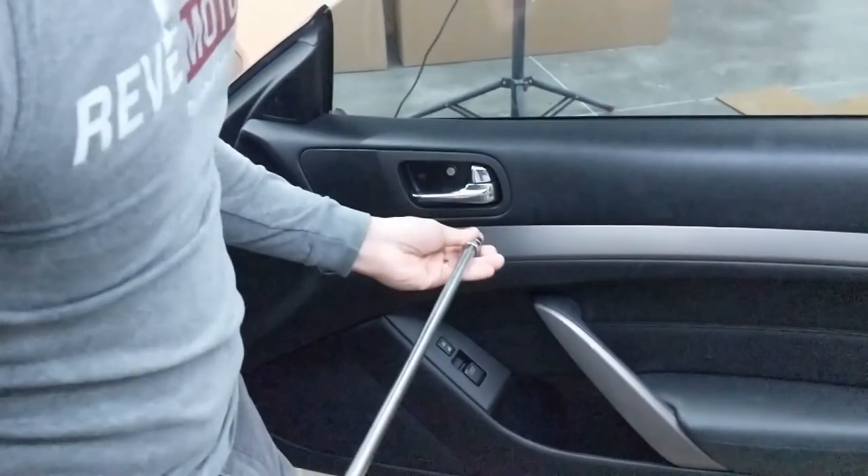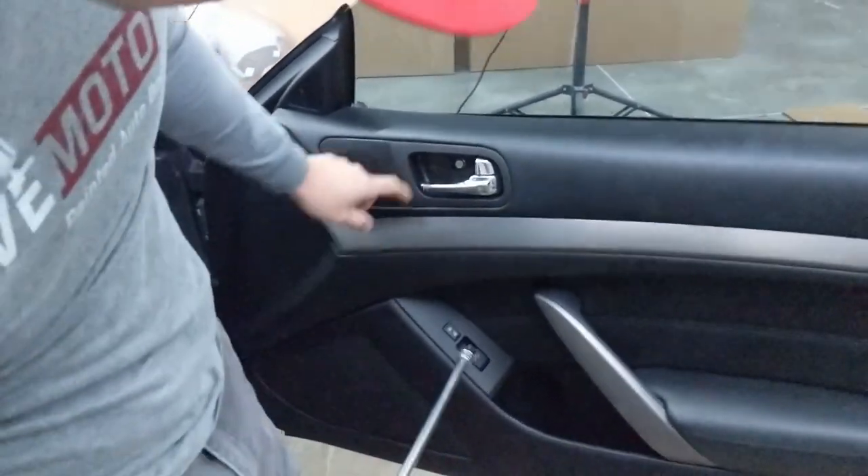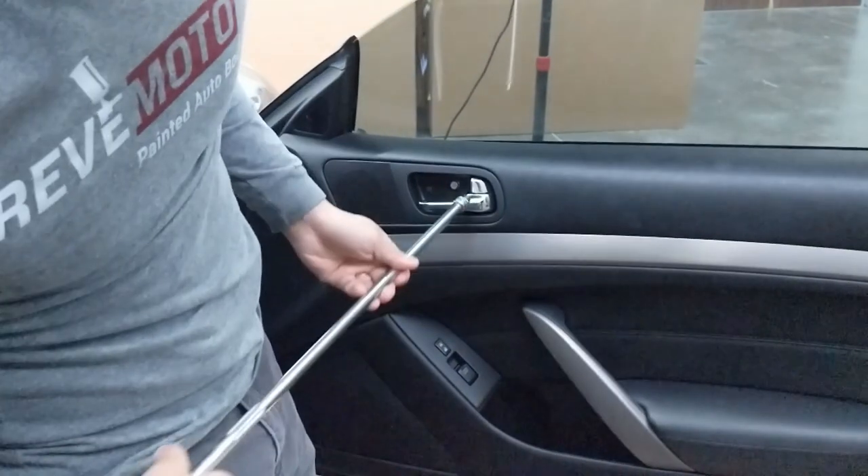Make sure it's fixed. Right inside is going to be a 10mm bolt. I'm going to go ahead and take that off.